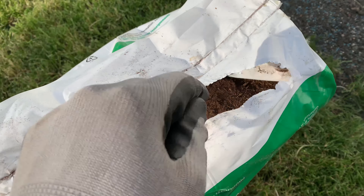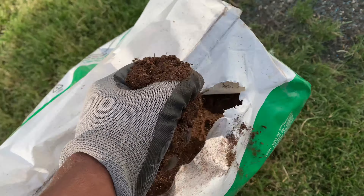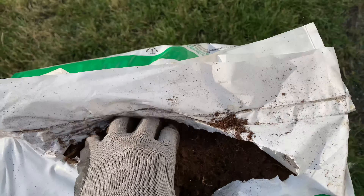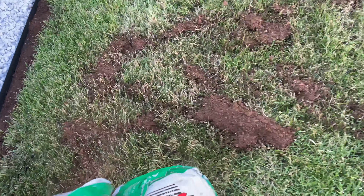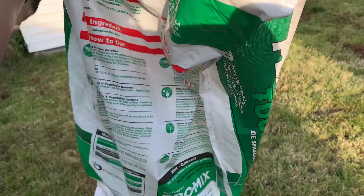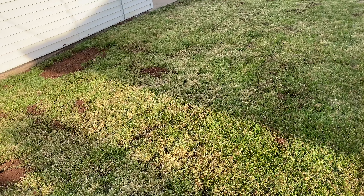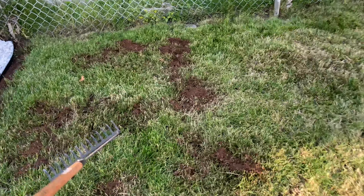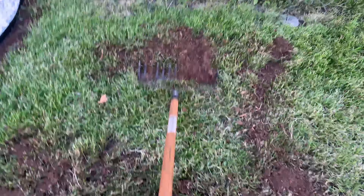I had this peat moss since last year — look how fresh it looks. You can use it to cover the seeds. It keeps them moist and keeps the birds away too. It's a heavy bag, so you might want to cut it open, flip it over, and just spread it like this — makes it a little easier. In my opinion, the back of a 14-tine rake helps spread peat moss better than a more traditional one does.